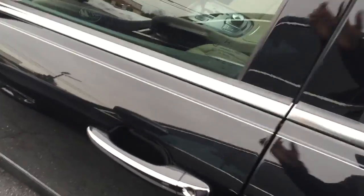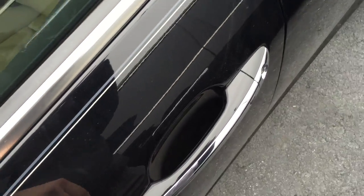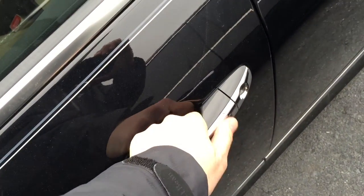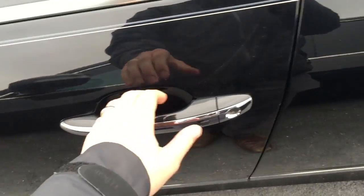So all you do is walk up to the door — this key is in my pocket right now. You're just going to put your hand behind here and hit that button. It unlocks the door. Hit it again, it locks the door. So you never have to take the key out of your pocket. It's a really nice feature.